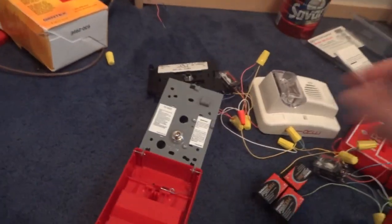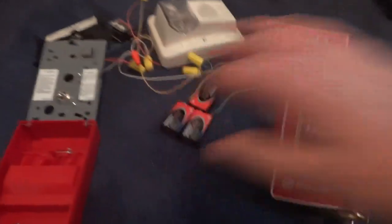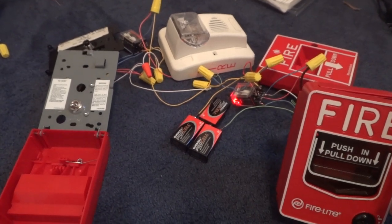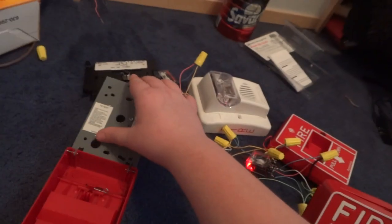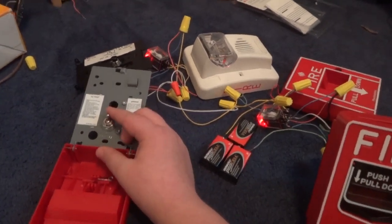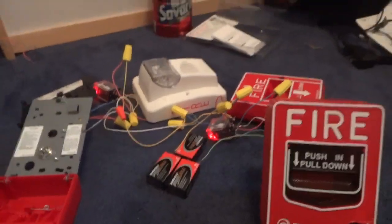I also have two buttons over here — this is a switch and that's a button. Watch what happens when I flip that switch. When I flip that switch, that LED turned on, the strobe continues flashing, but the horn decided to shut up — audible silence.